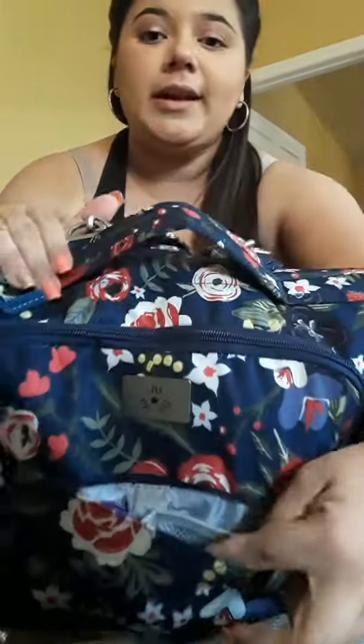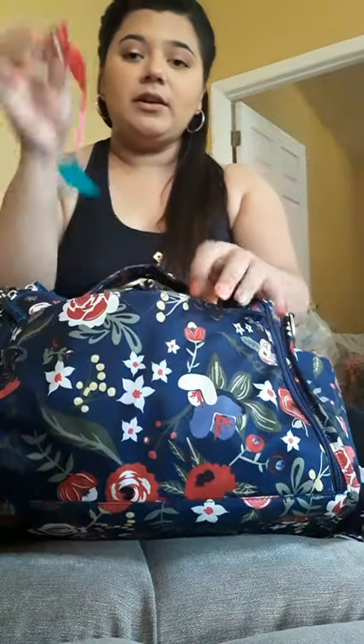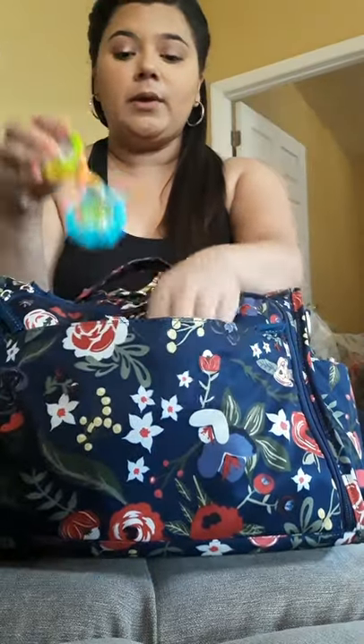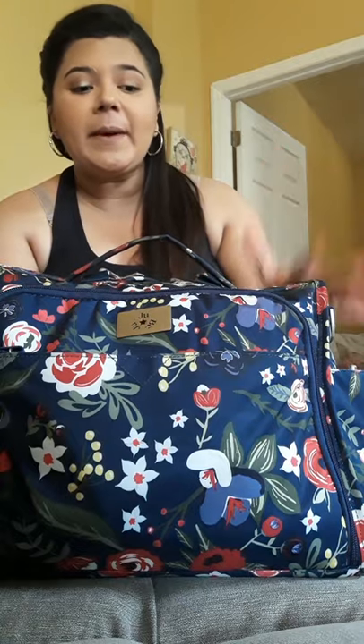Then in the front pocket, which is supposed to be the mommy pocket, I don't really carry anything for myself. All I carry here is stuff for the baby. I carry a pacifier and a little rattle for her — I can get to her really quickly whenever she's being fussy and it usually helps out. And also in the other little mesh pocket in here I carry my Beats. I take this bag when I go out for my morning jogs with her.